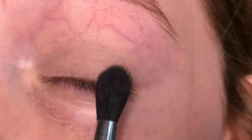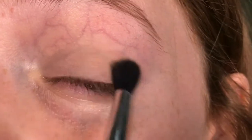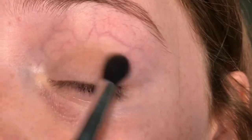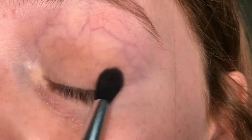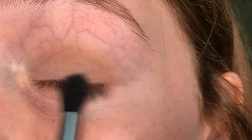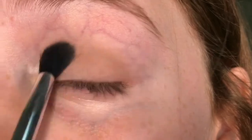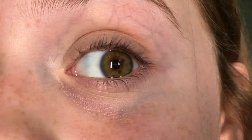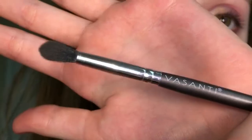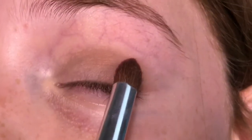Now I'm taking a nude eyeshadow and I'm going to be going into my outer corner, blending it up into my crease in back and forth motions. This is my transition shade, in the nude color, applied with a long pointed brush.